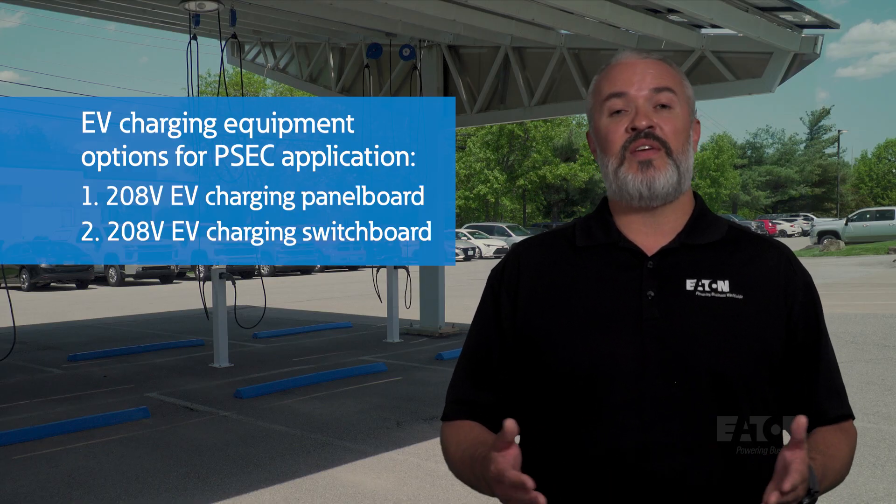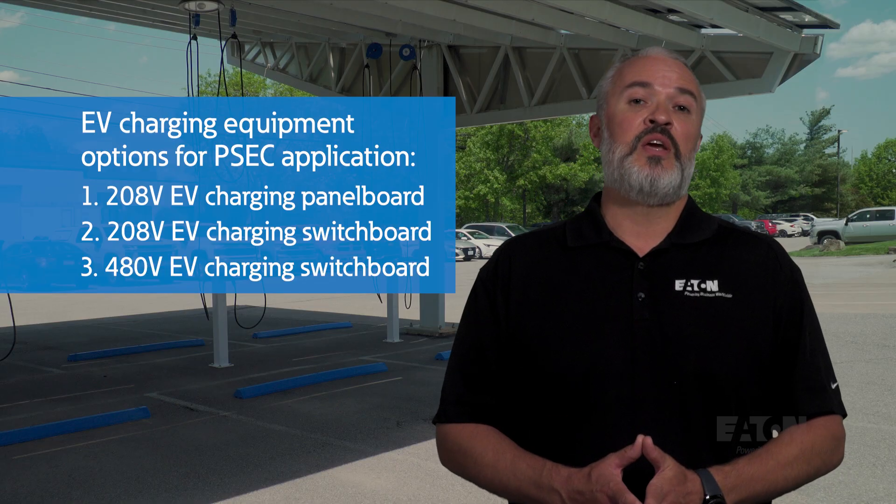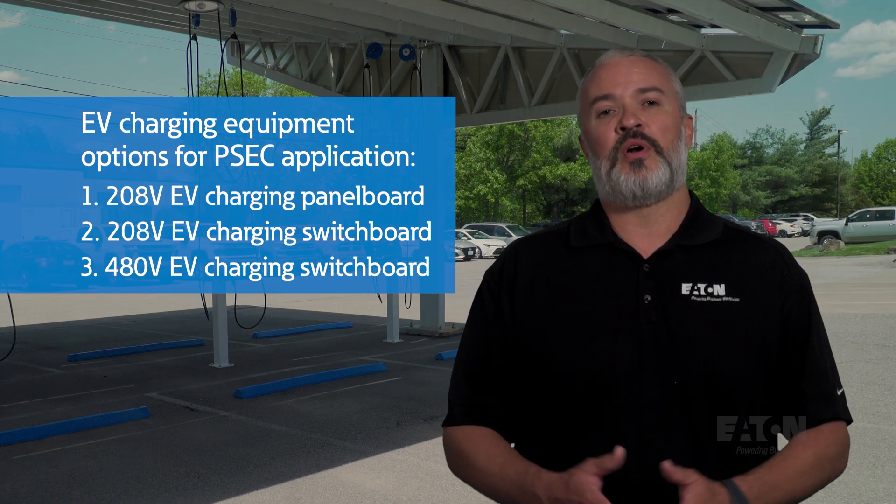We decided to investigate three options that all include the EV Smart Breaker charger: one, the EV charging panel board; two, the EV charging switchboard; and three, the EV charging IFS switchboard.